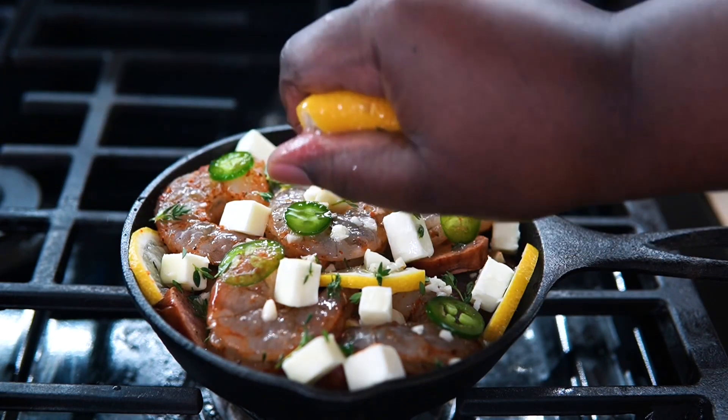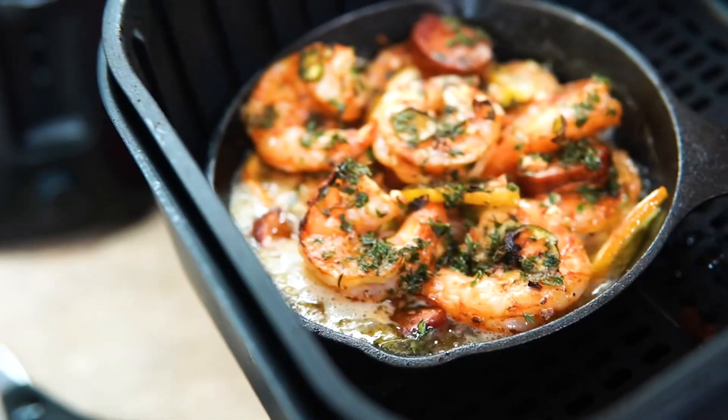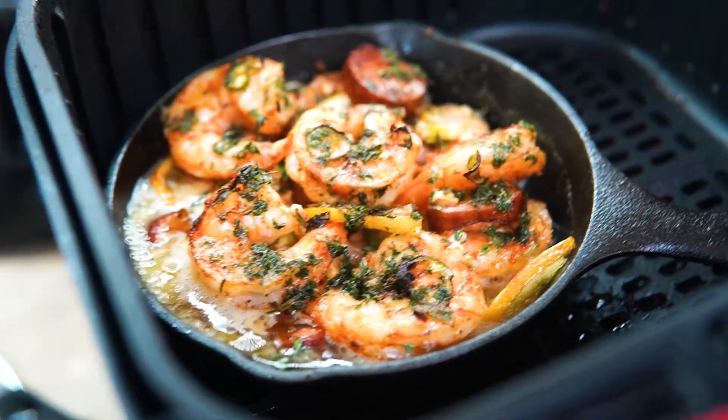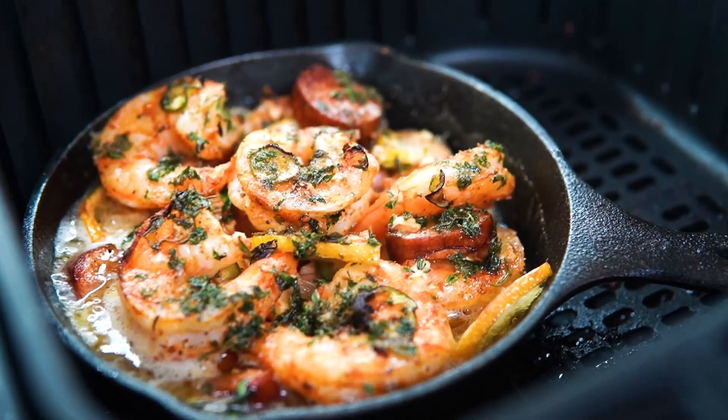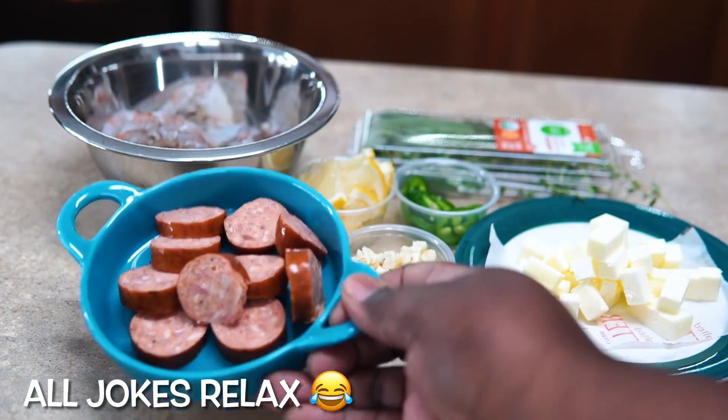Hey guys and welcome back to Misha's Corner. I just wanted to pop in real quick and show you this delicious, easy, simple shrimp sausage skillet that I made for my baby father for his lunch break today.